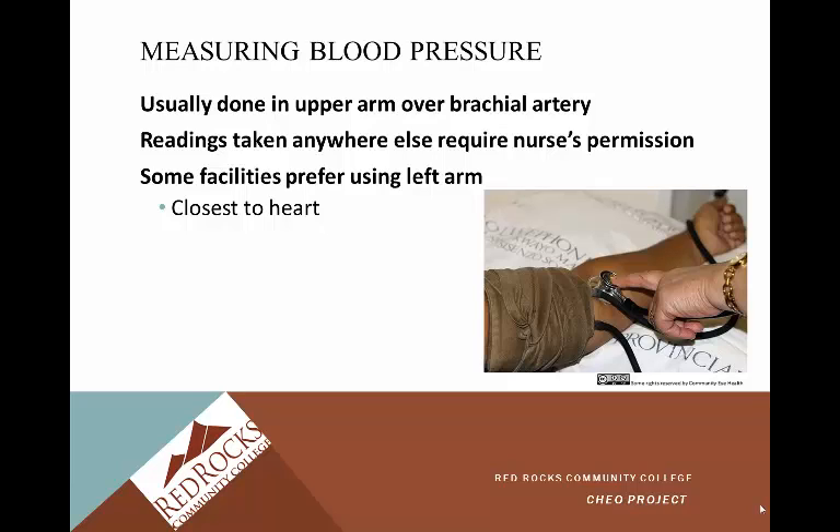Some facilities prefer using the left arm because it's closest to the heart. However, there are contraindications to taking blood pressure on a particular arm. If someone is on dialysis and has a shunt in that arm, you will not take blood pressure there. If someone has had a mastectomy, there are also reasons to avoid that arm. There should be a sign in the patient's room indicating no blood pressure on that arm.